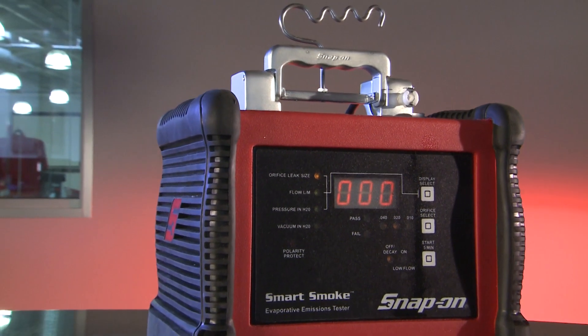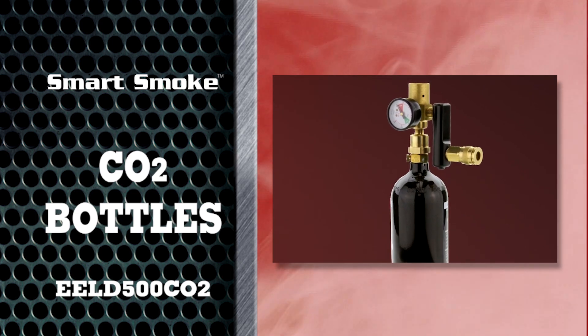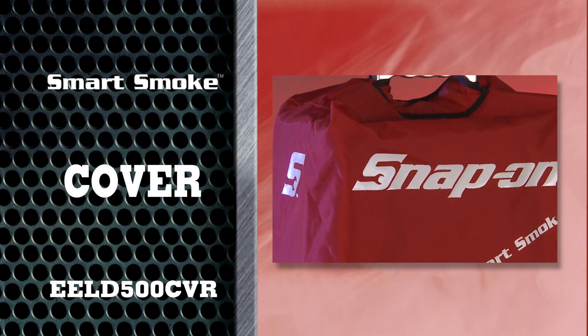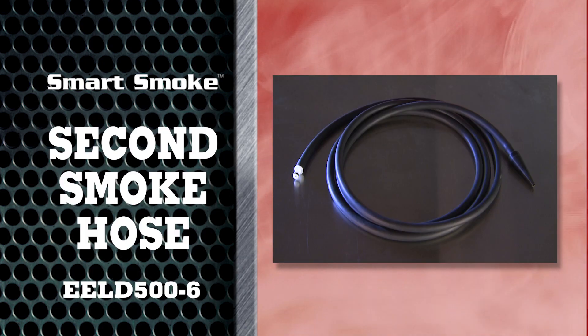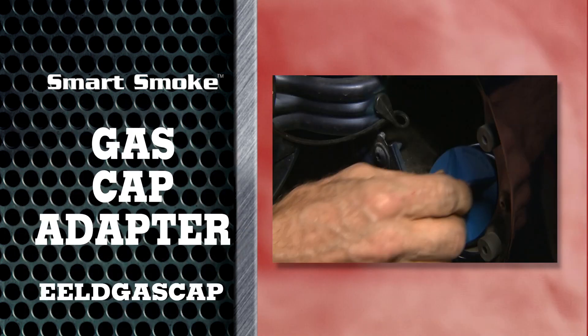Available options for Smart Smoke include CO2 bottles and regulators, a cover with handle access, a second smoke hose, additional wireless remotes, a vacuum pump, gas cap adapters, and smoke solution.